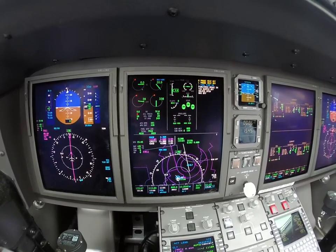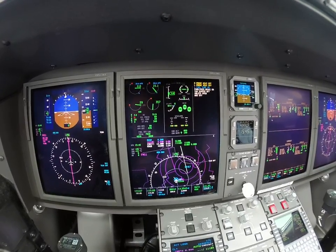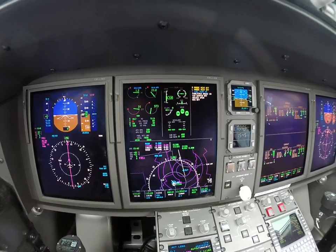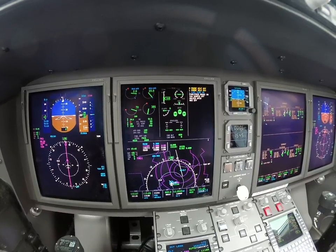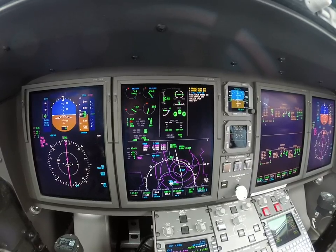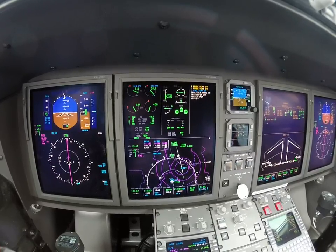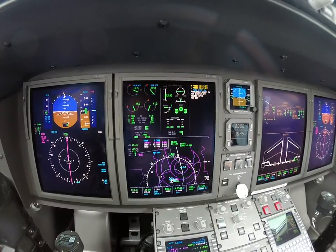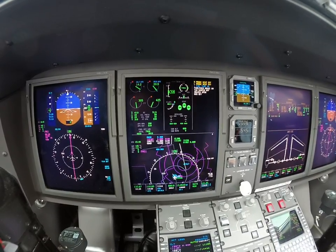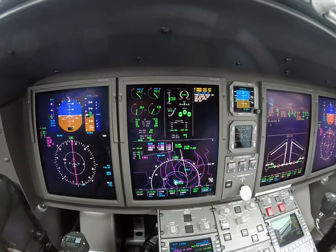Number one, left side. Fuel flow. Light off. And one. Oil pressure. Okay, two good starts.